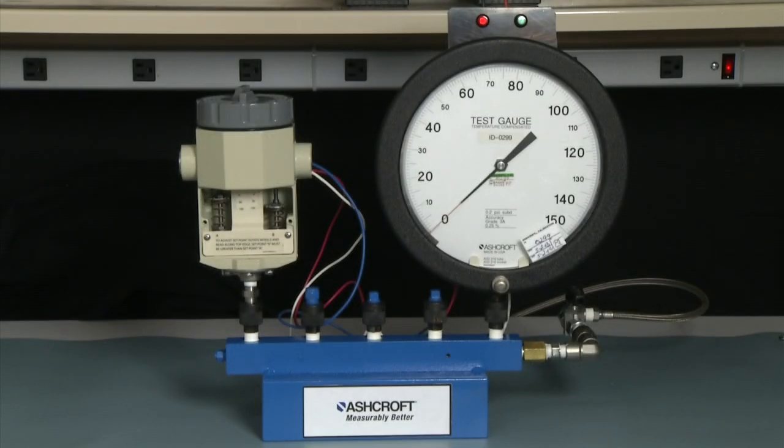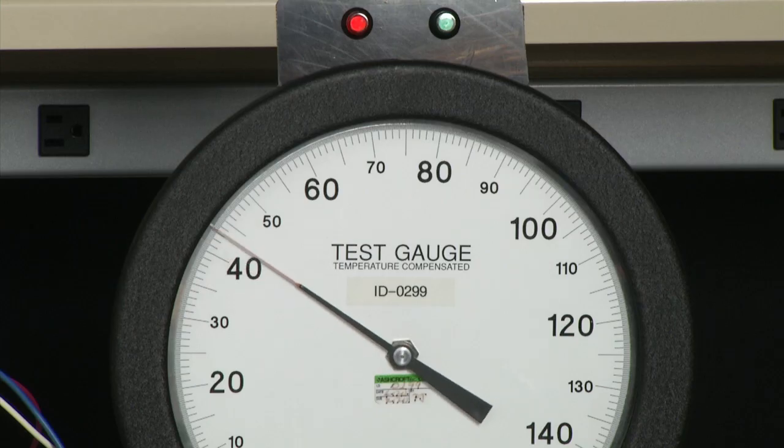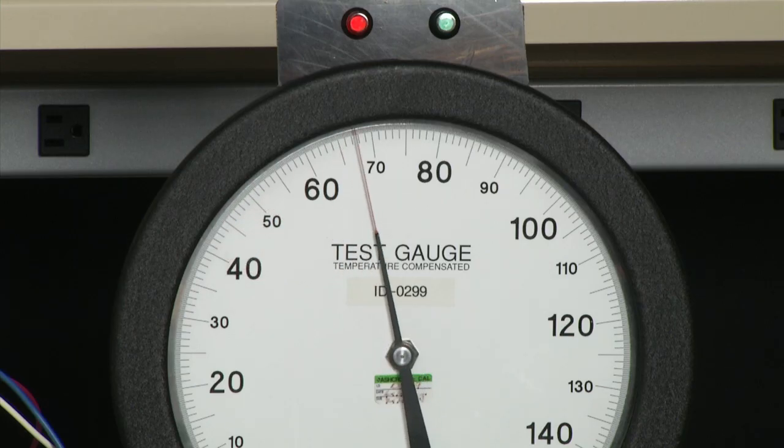The first step in doing the actual calibration is to bring the set pressure up to 80 PSI and hold it there. So we will bring our pressure up to 80 PSI.